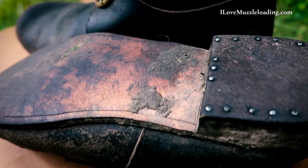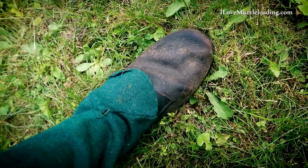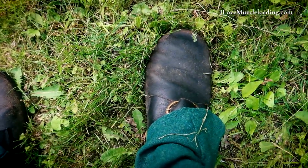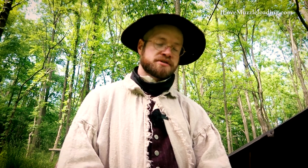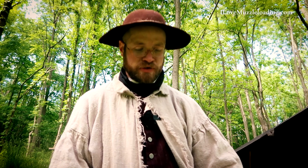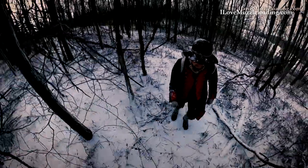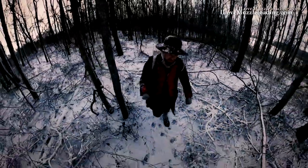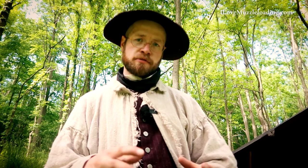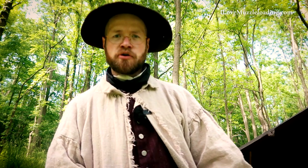I've worn these shoes with socks, without socks, and with leggings, and the leggings really add a lot of utility. When going through less favorable terrain like snow, having something to keep natural elements out of your shoes is a big blessing with 18th century footwear. A thick wool sock worked well too — nothing could get in because the socks were so thick. On a warm summer day, leggings also keep bugs and poison ivy off your ankles, which is a big plus.